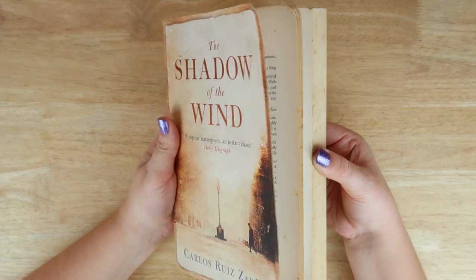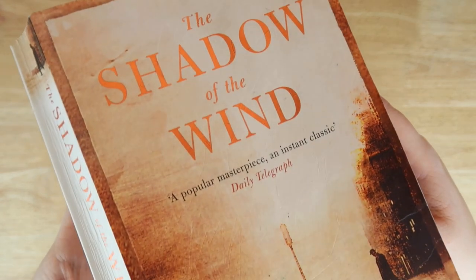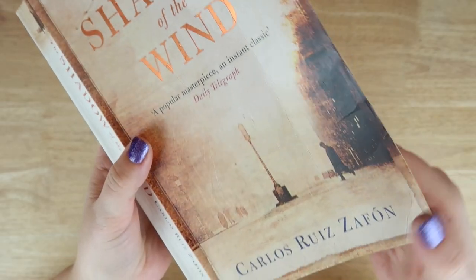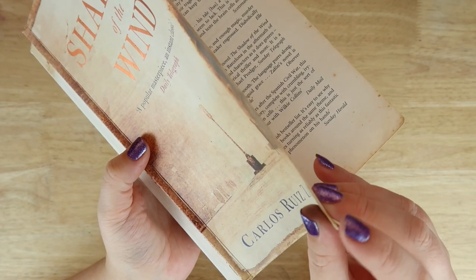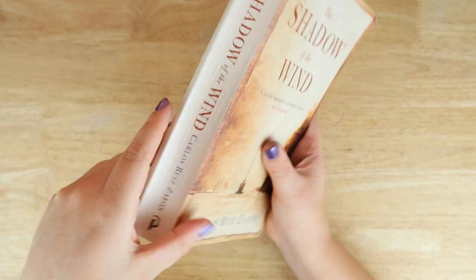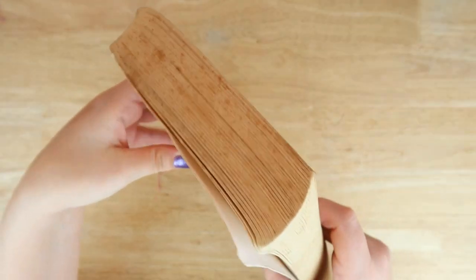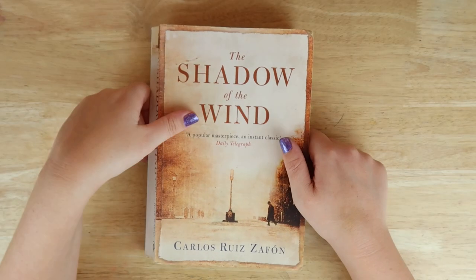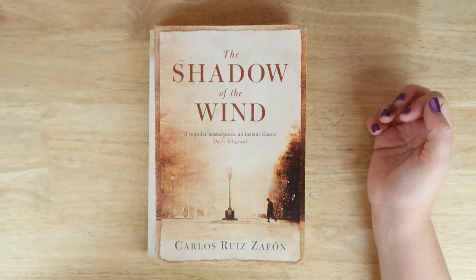I paid a few pounds for charity to get this book, super secondhand, super loved, but as you can see — maybe you can't see — it's super scuffed. The cover is a little bent, the pages are pulling up, the spine is super broken, and there's loads of mildew all over the book. For ages I wanted to try my hand at rescuing a book instead of just painting over the cover.